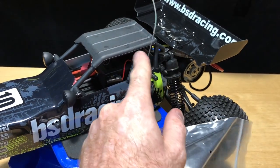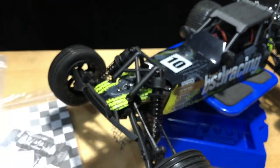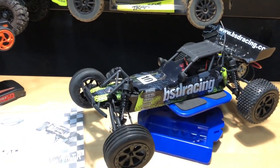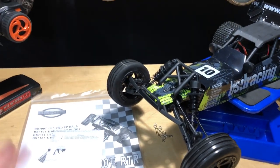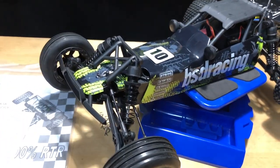You also get a binding plug. The binding plug is used if you replace a receiver with the same type and need to re-bind, or sometimes they come unbound for whatever reason - like if they get wet. I had it happen with my Claw from Red Cat, re-bound everything, and it started working again.